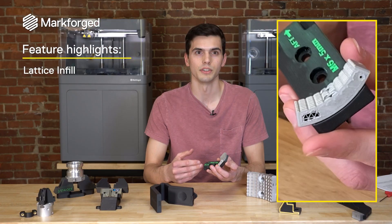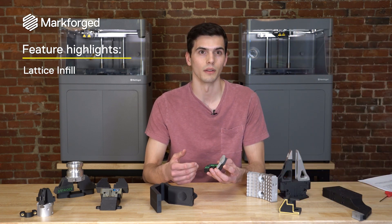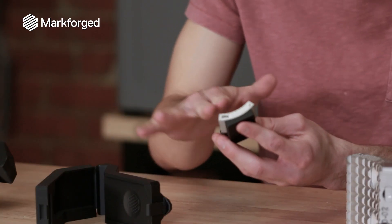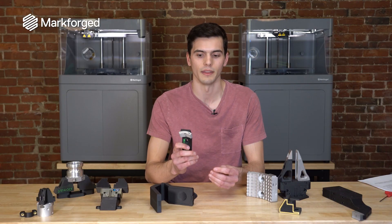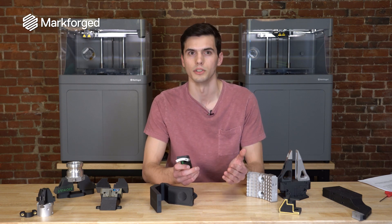What that lattice infill does is reduce the weight of the part, and in 3D printing less weight means lower material cost and faster print times. So it's practically mostly air inside this part, but we have the strength and the wear resistance on the surface. Lightweighting is critical for this application and it's a way that you can make parts lightweight much more simply than you would with machining.